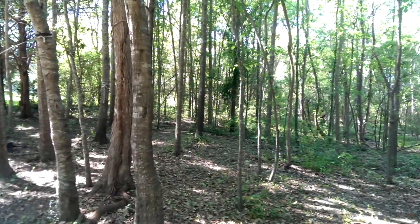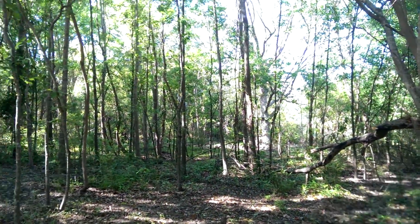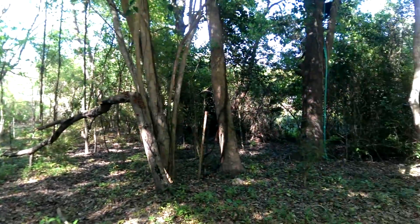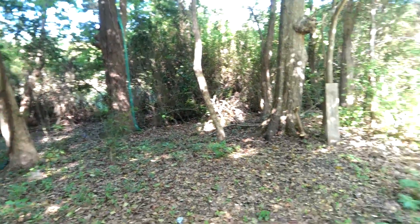I got to get all those leaves up. I slacked a couple of years and my dirt is gone. I'm building it back up this year with all them leaves.